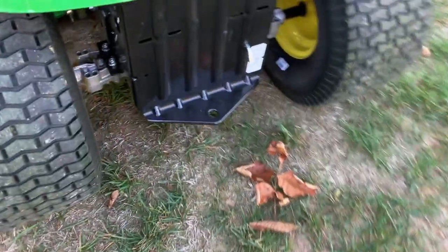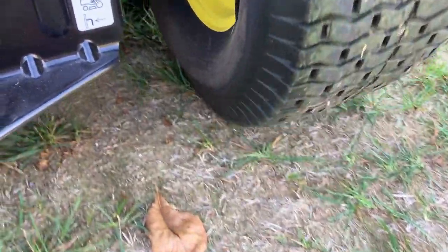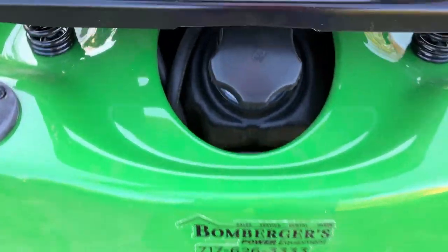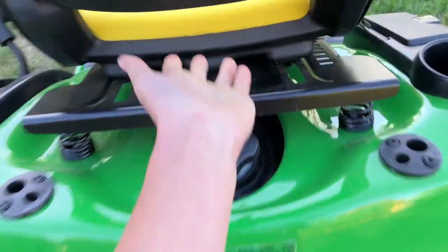Bigger back tires. Here we've got your tow hook. You pull this back and you can push the mower, as you can see. Or you lock it in place and you can still slightly push it — I was just pushing it with my hand. Here's where you pull up, and there's your seat. It's black on the back, and it gives you this nice extra portion here.